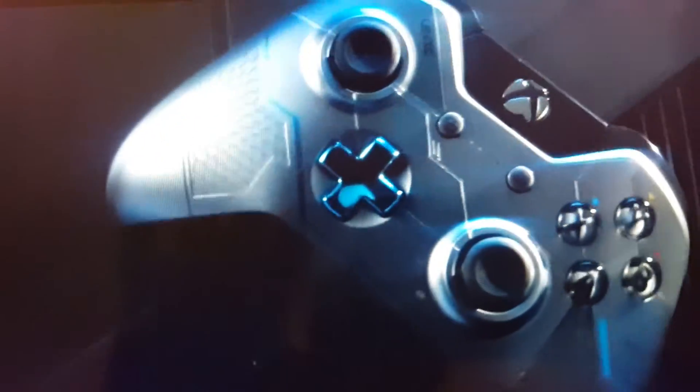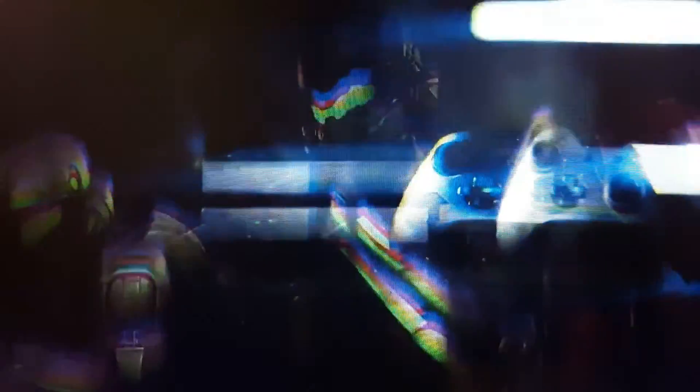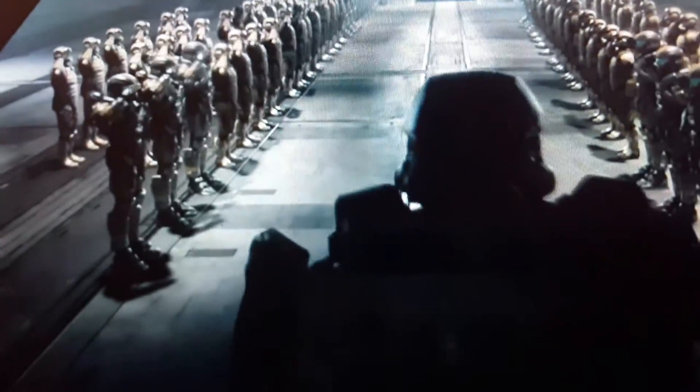This limited edition has been designed to reflect Halo 5 down to the smallest details. We have this new breed of Spartan, so we really started exploring materials that make up that Spartan 4 armor, that make up things like the Infinity. We really wanted to bring the Spartan technology and these identities all together into a piece that would still look great in the living room. The lore, the depth of the universe is something that fans care very deeply about, and so we wanted to bring a lot of those little details into the design of the console and the controller.